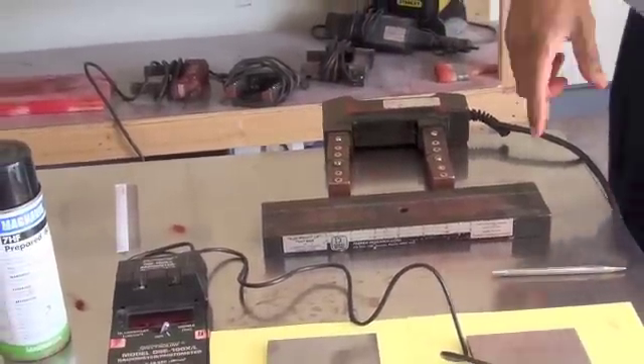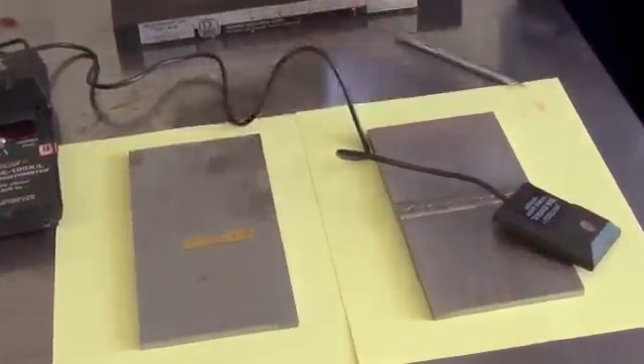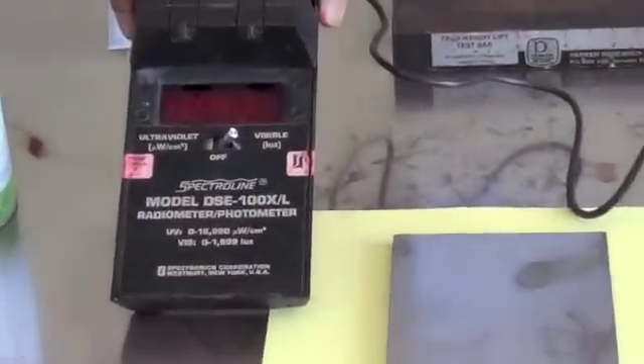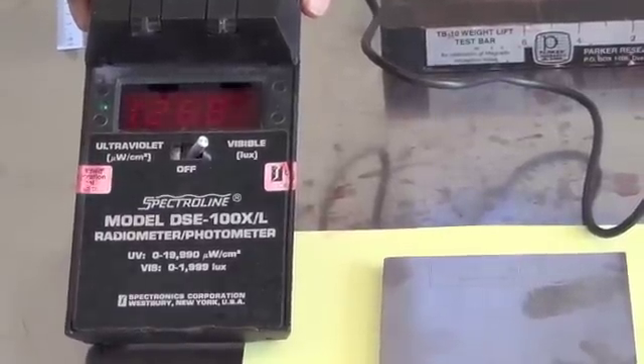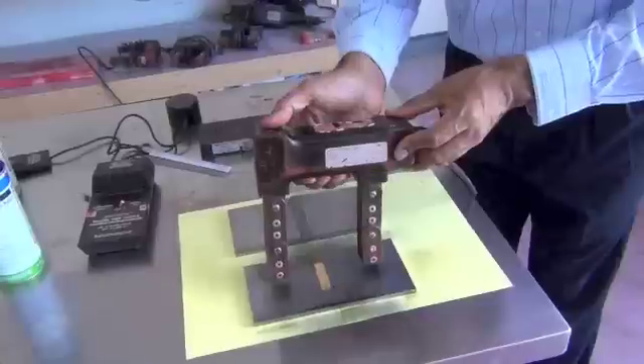The next step is to check the light level. We have the visible light sensor right here and the light level is 1250 or more, so that's more than 1000 lux, which is the minimum required for visible MT testing.